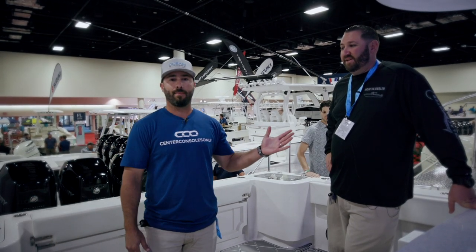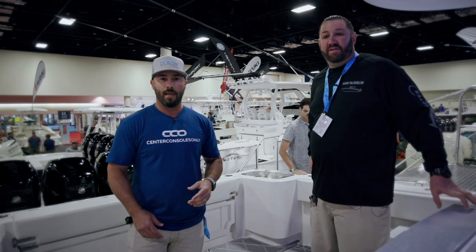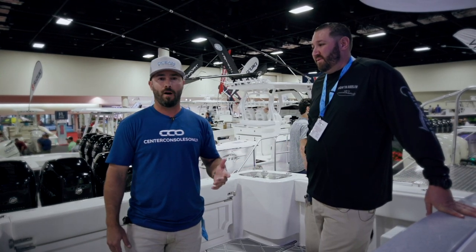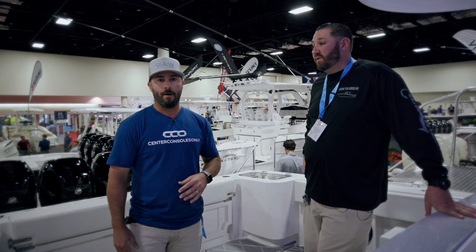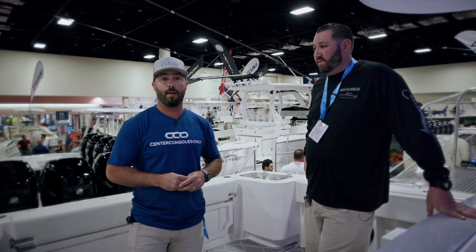Hey guys, I'm here with Eric and he's the captain for Blackwater Boats. He's the How You're Reeling fishing team and he runs this boat in actual tournaments for the company from Miami all the way down to the Bahamas. We wanted to go through how he fishes this boat since it's their Tournament Rigged 39 and give you an inside look of how it actually functions during tournament time.